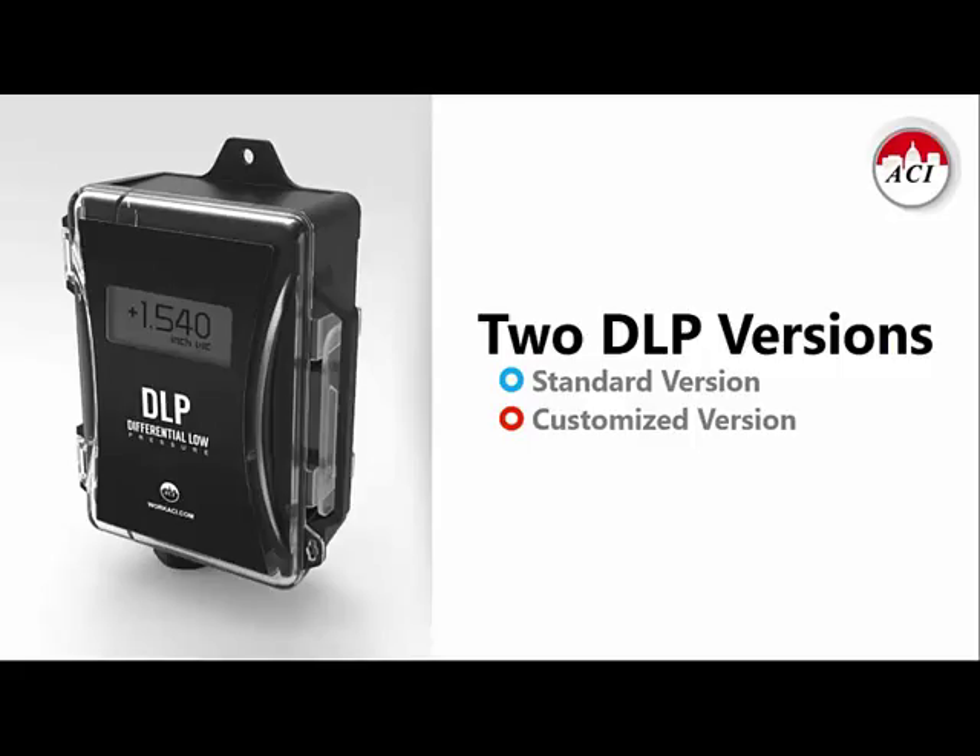There are two versions of the DLP. The standard DLP comes with an accuracy rating of plus or minus half percent of full-scale output. We also have a high-accuracy version available for applications such as clean rooms or laboratories. That customized high-accuracy version gets you plus or minus a quarter percent of full-scale output.